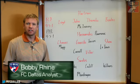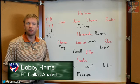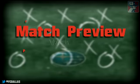I'm Bobby Ryan for FCDallas.com, here to preview Saturday's match as FC Dallas travels to take on the Philadelphia Union. Here's a look at the Subaru Keys to the Game.